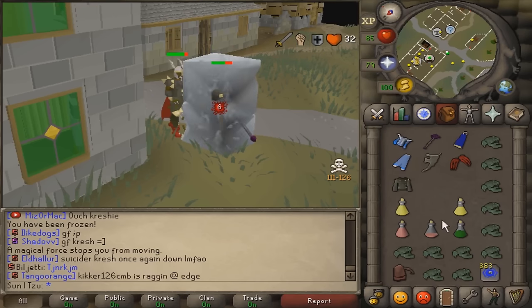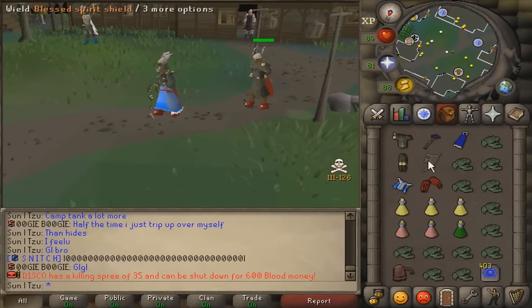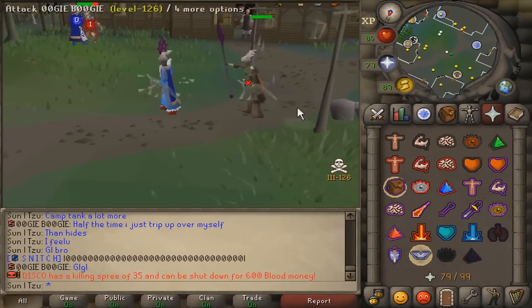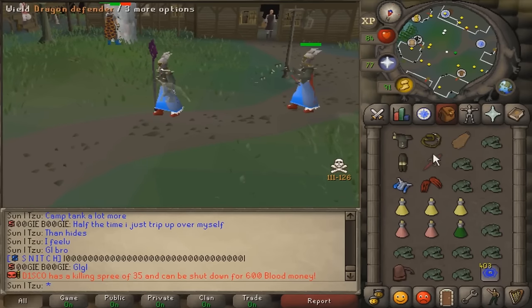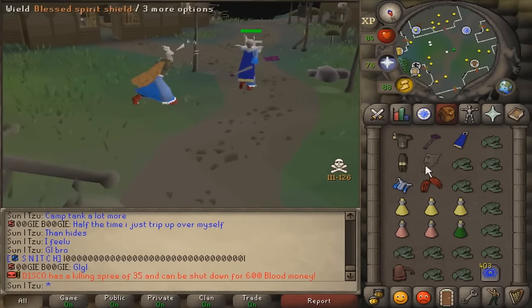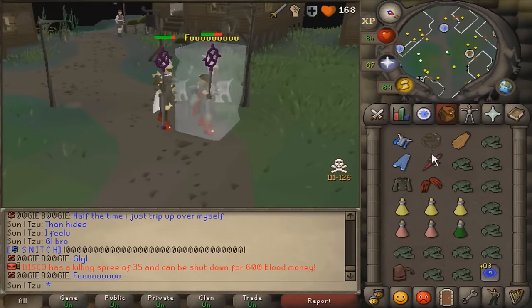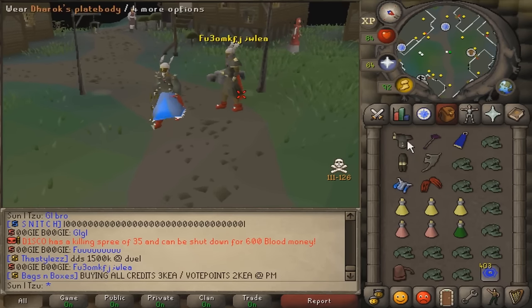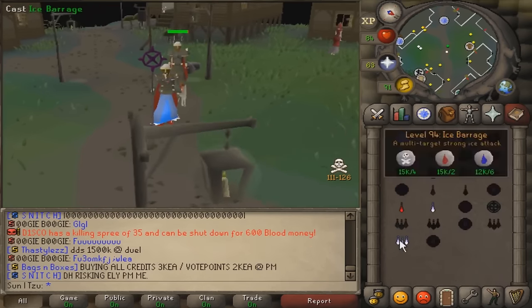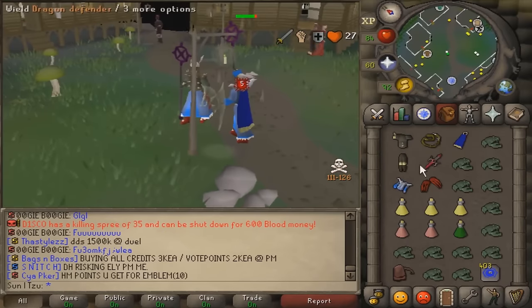Tip number five: divide your switches. Dividing your switches is something that will make you harder to predict because your opponent is not going to know if you're about to hit with melee or mage. Look at the gear he is in right now on this freeze frame — he could very easily do a three-way switch into a whip hit or just put on his mystic top and hit with magic. Don't rely on doing five-way switches for all your one ticks — split them up. Not only does this make it easier for you to do, but it also adds another layer to your game, making you even more unpredictable.